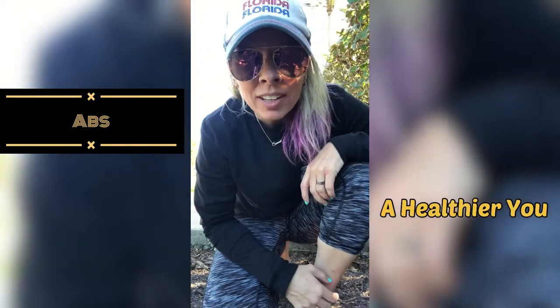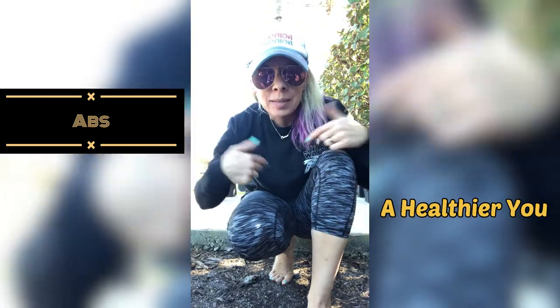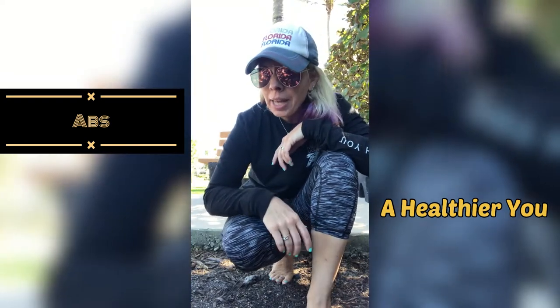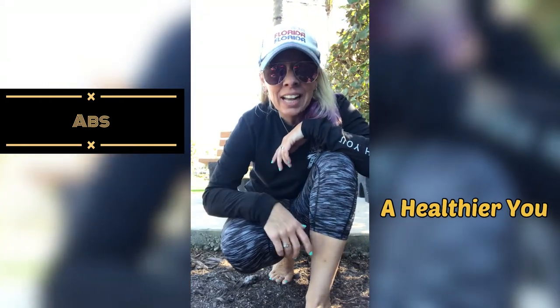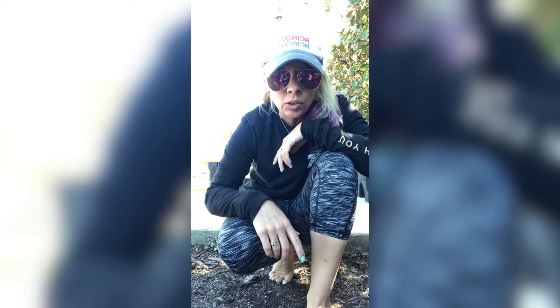Hi guys, welcome back to my channel. I am at the beach, it is super windy — you probably saw another video of me wearing the same exact outfit. Hopefully you'll be able to hear me. We are working on abs today, so you're gonna need to hit the floor — get a mat out or whatever you got. I've got cement! Let's knock out a quick ab workout. This will not be that long. Hopefully this tripod will not fall over — I have my flip-flops strategically holding it up.